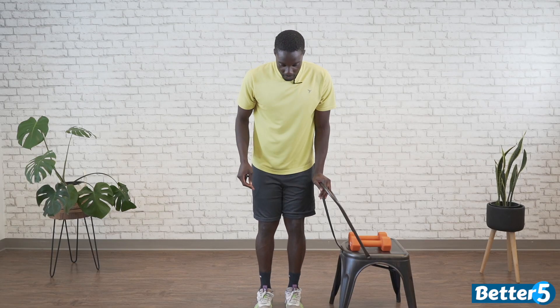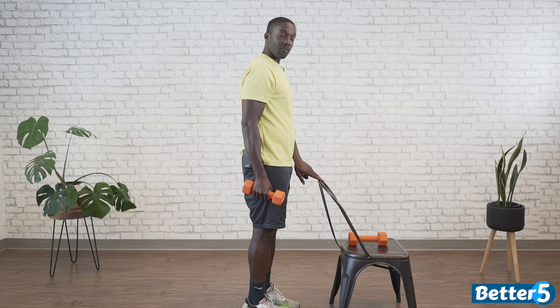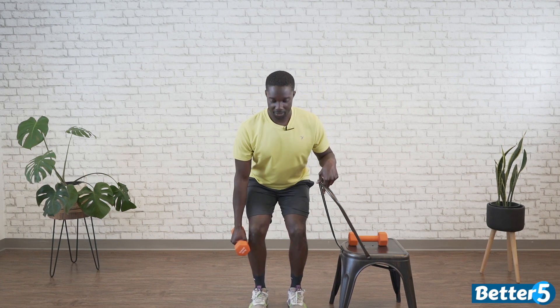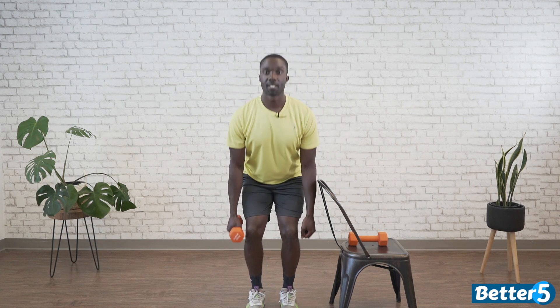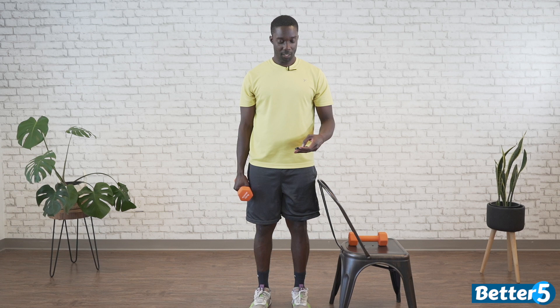Feet are going to be just a little bit inside shoulder width. We're going to grab the weight. You can have the chair in front or to the side — weight is going to be outside your leg. Sink back the same way; this one is more quad focused. Come down nice and controlled, squeeze our glutes and quads, stand up tall. If you don't need the assist, feel free to grab a second dumbbell. Let's get started in 3, 2, 1, go.